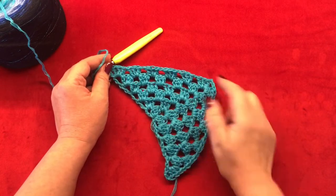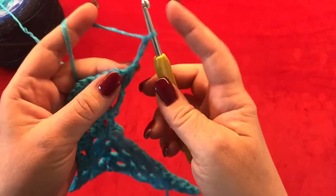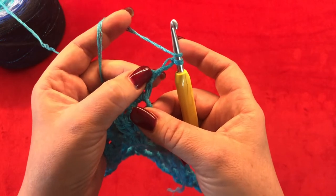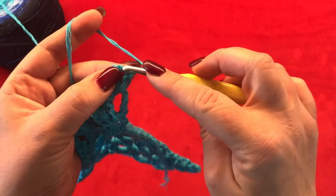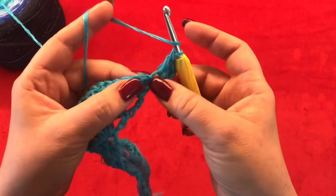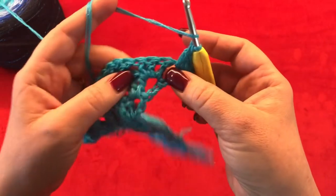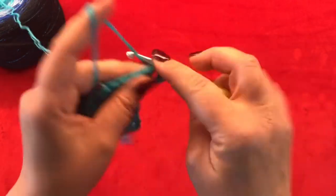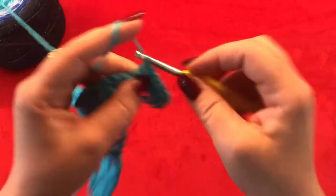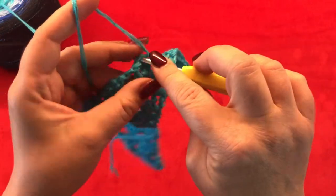I have here my six rows. Now for the next row, chain three — this counts as your first double crochet. Turn your work, and now we are going to make in our very first stitch two more double crochets. Now inside of your one chain space from the previous row make one double crochet, one double crochet in each double crochet from the previous row, one double crochet in your one chain space, and one double crochet in each double crochet from the previous row.